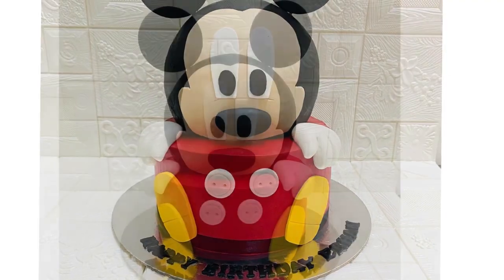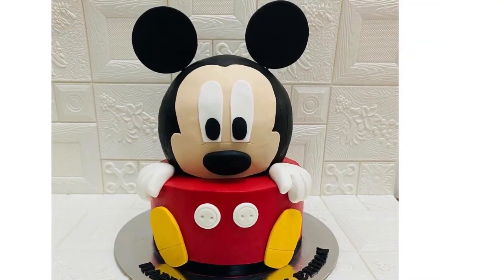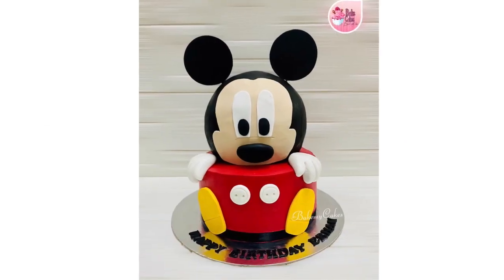We are making a Mickey Mouse cake. This is almost complete with whipping cream and a small amount of ganache.